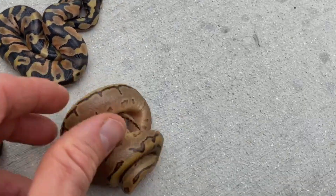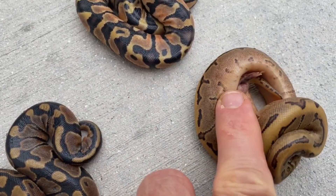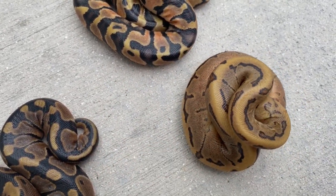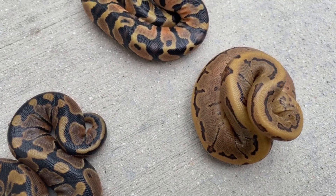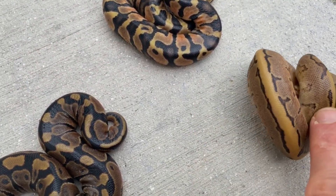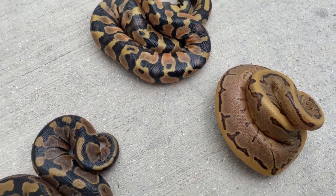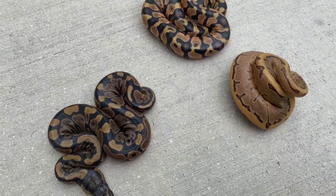Then we have this guy — this is a pinstripe. I don't know if there's mandarin in there or not, I can't tell. This guy's got to shed out. I find pinstripes change a lot after they shed the first time and get a couple sheds under their belt. So we'll have to see on this one — remember, everything is het albino, het pied.